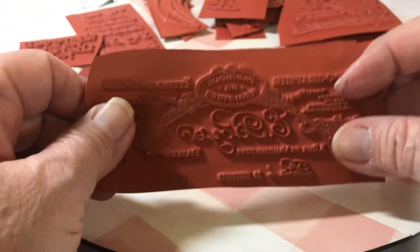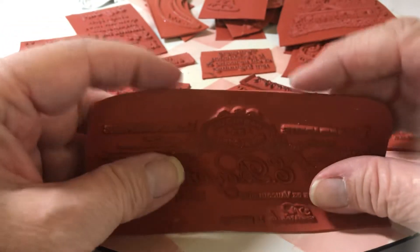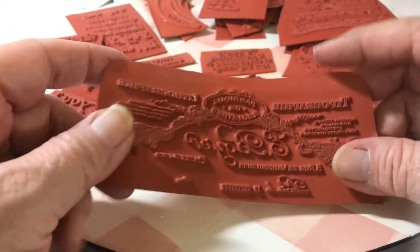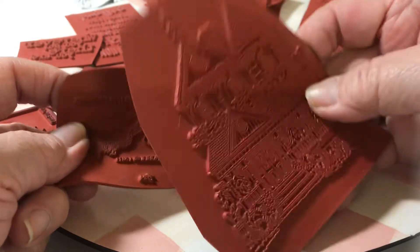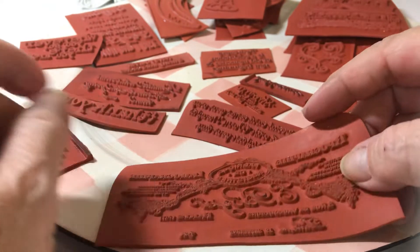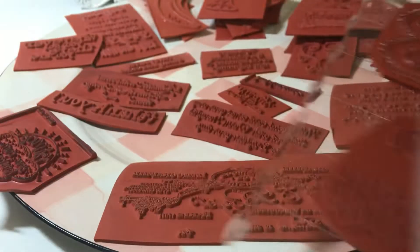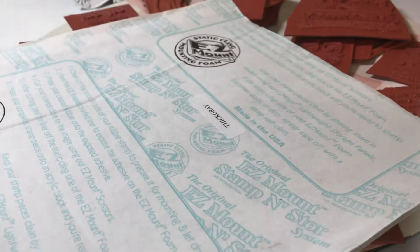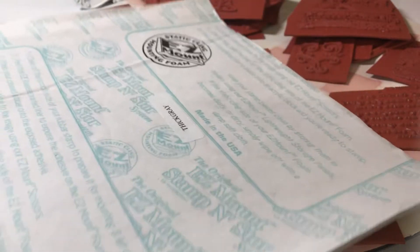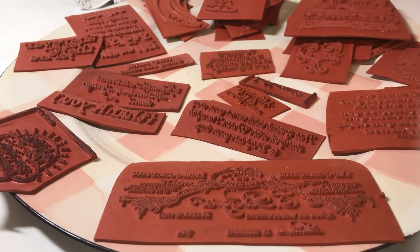I would like wood mounting if anybody knows where to get some wood for the stamps fairly inexpensively. I would like to mount some of them, like this one and this big one. Some of these I know I would use and others maybe occasionally. I did find my mounting foam - I bought this a long time ago and I have two sheets left. It comes like that and has a real sticky side, and the other side is not too sticky.